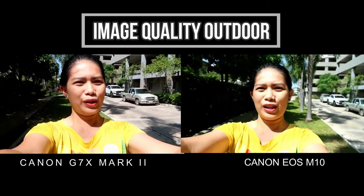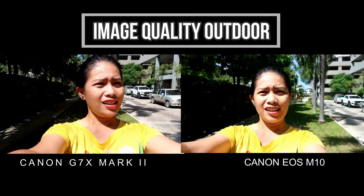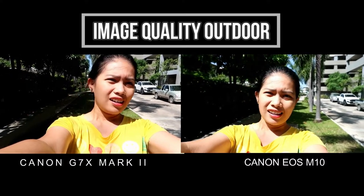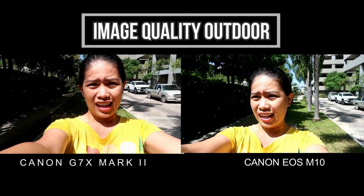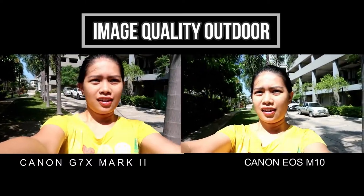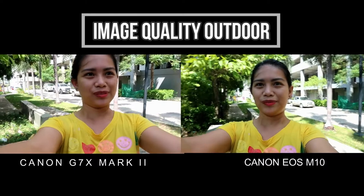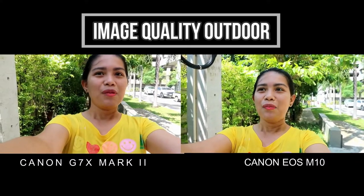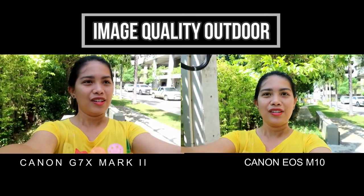This is a very bright lighting situation. I can see that the Canon EOS M10 is a little bit brighter, and it's adjusting to light. Let's go to the shaded part. That is great. But as you can see, the lens width is still different.